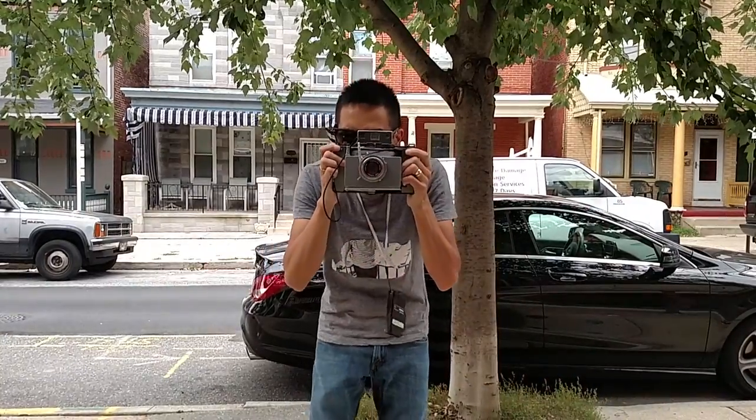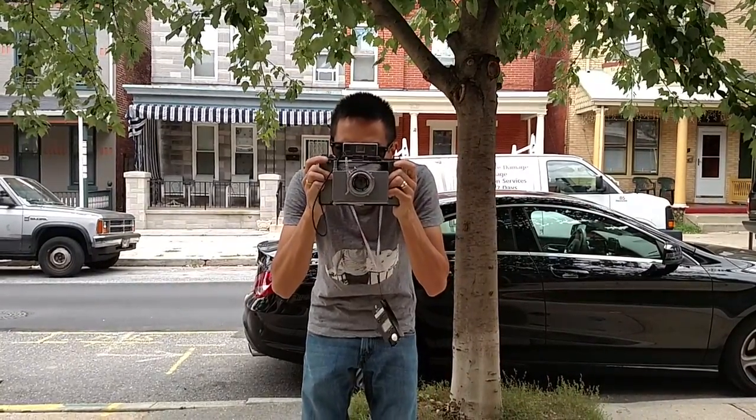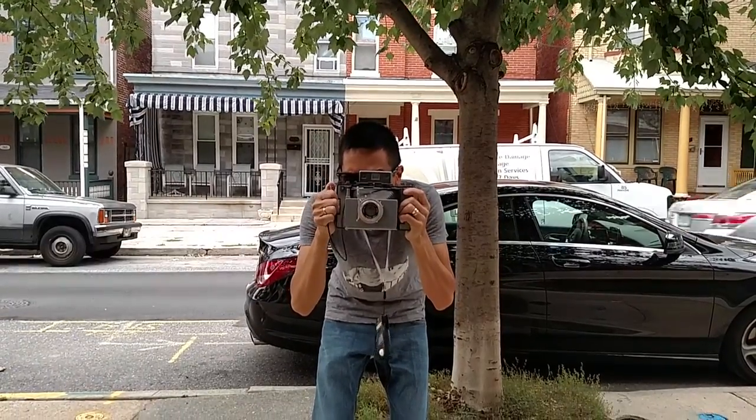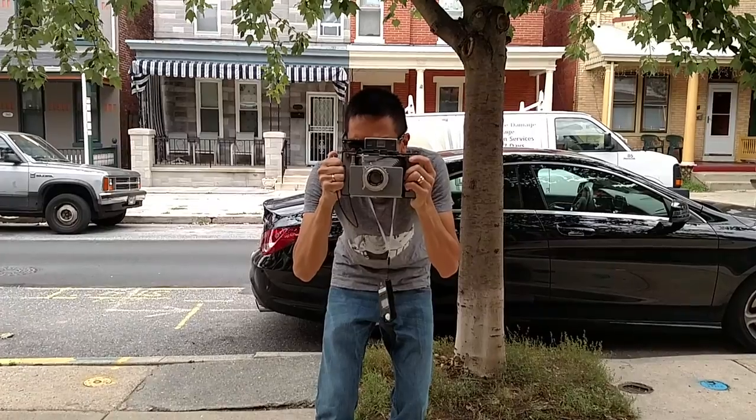And we're now going to focus right there. And on 3, 1, 2, 1. Perfect.